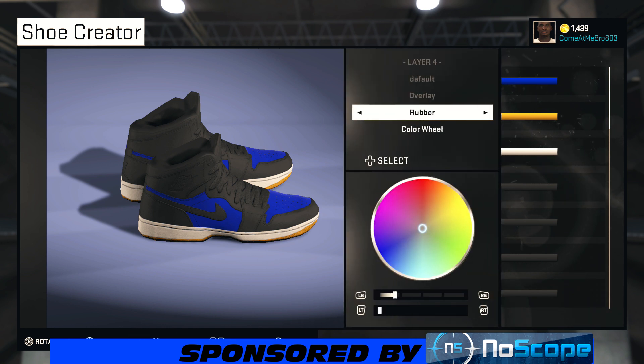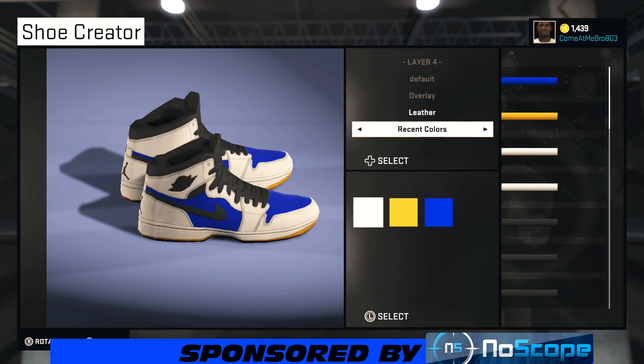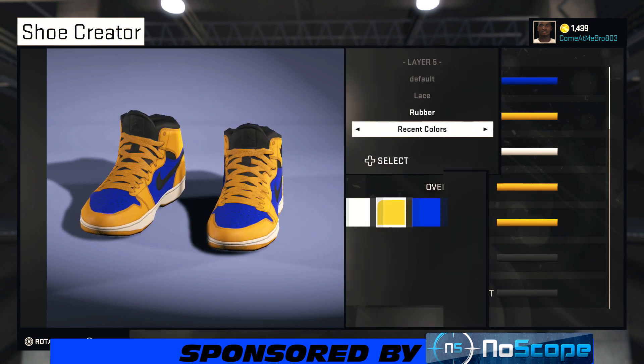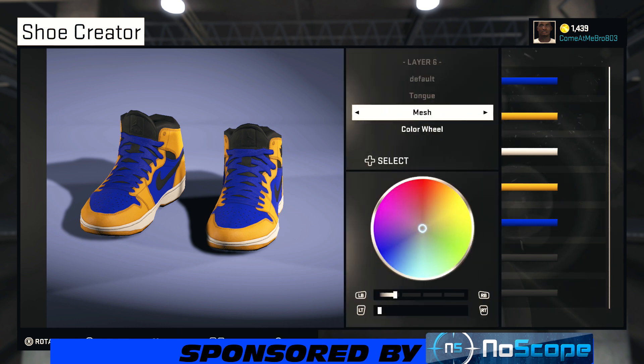Now we're on our overlay — making that leather. You can use whatever material you want, whatever you feel is gonna be better. From the recent colors, we're choosing that yellow — that's looking good. Turn your shoe around, leaving my laces rubber. From recent colors, choose that blue.